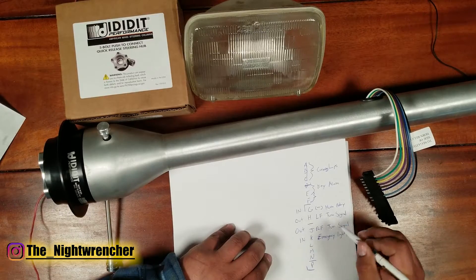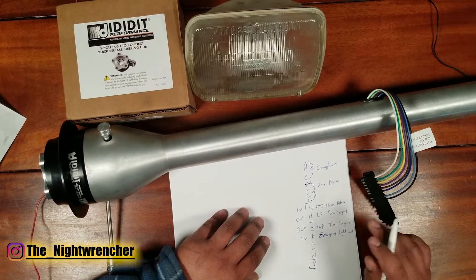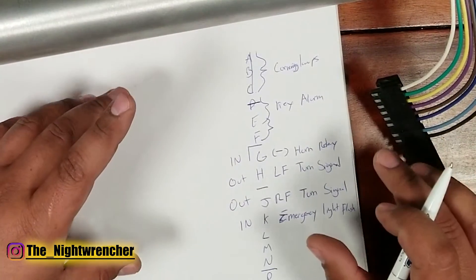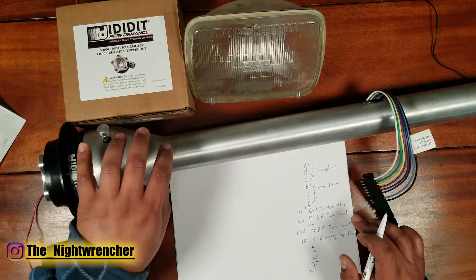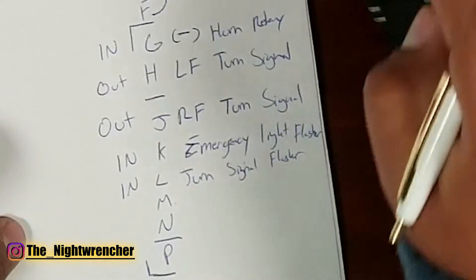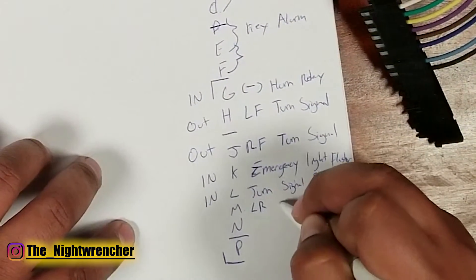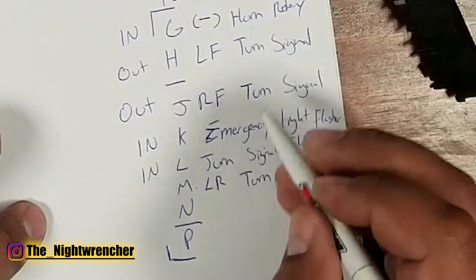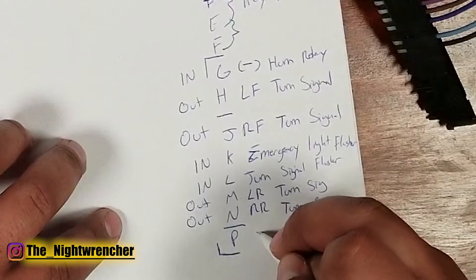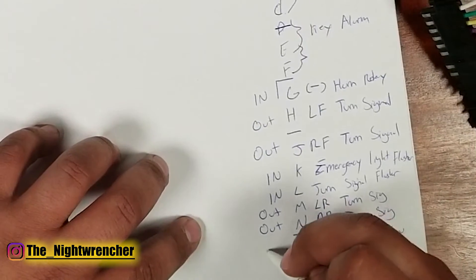Power goes into the steering column from the hazard flasher on pin K. Pin L is the feed wire from the turn signal flasher. In this setup we actually have two flashers — one dedicated for the emergency/hazard lights and one dedicated for the turn signals themselves. Pin M is the left rear turn signal, pin N is the right rear turn signal, and those are both 'out' wires. Pin P is the feed wire coming in from the brake switch — that's an 'in' wire.